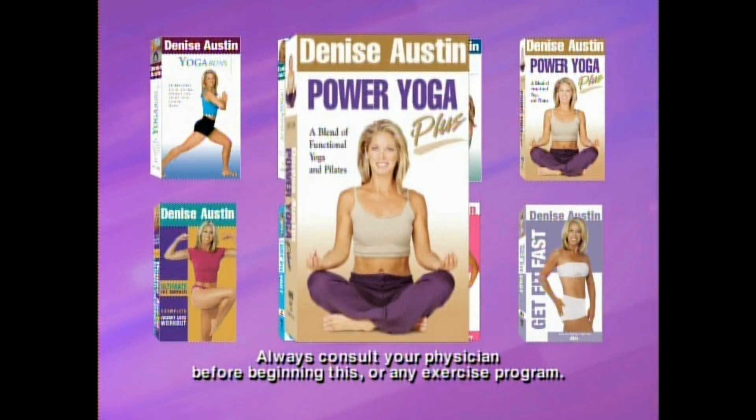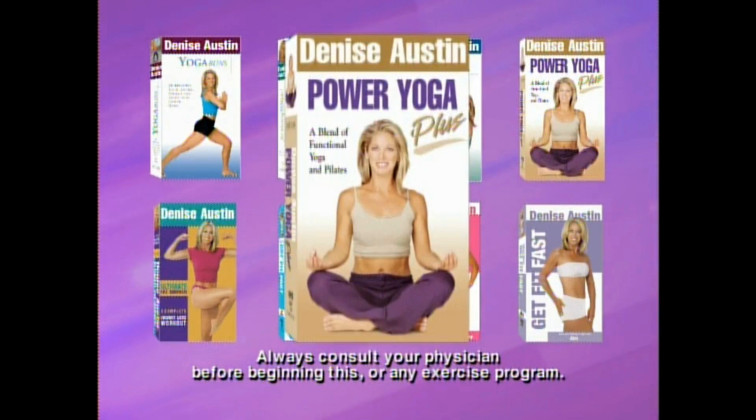Get Fit Fast legs and buns, arms and shoulders, and abs — available now from Artisan Home Entertainment.